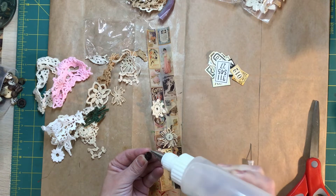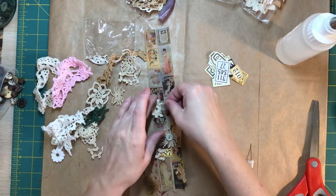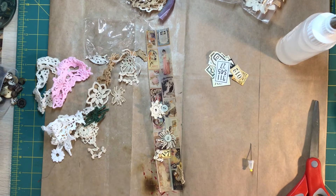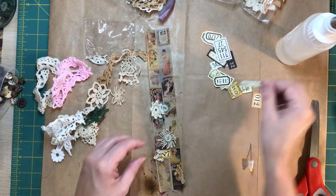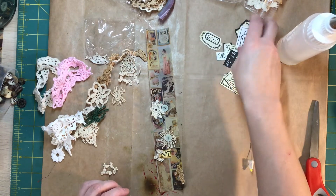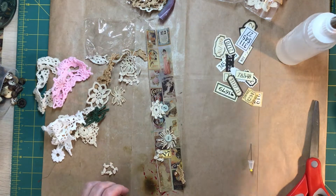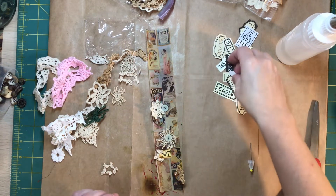I'm making spools out of cereal boxes or food packaging and then covering them with scrapbook paper that I've just not really been using. So it's just putsy, you know? It's putsy. I feel like I have some smaller ones. I might need to print these out again — I use them so much. That's a cutie.